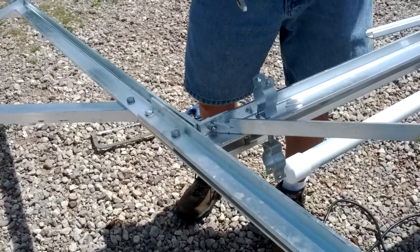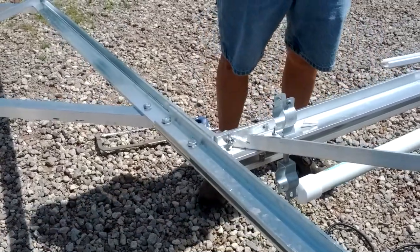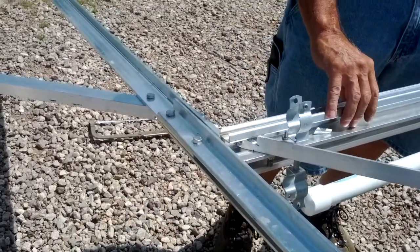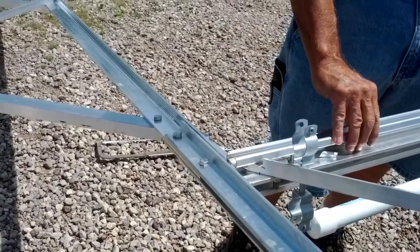Just break it off, yeah. All right. And it fits.